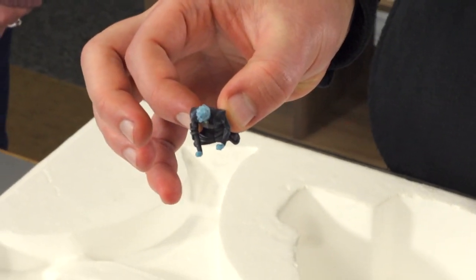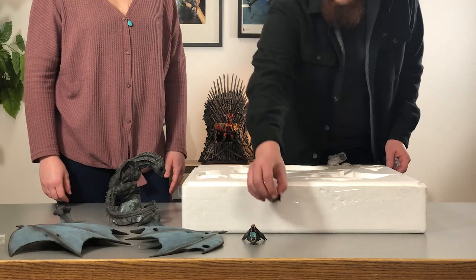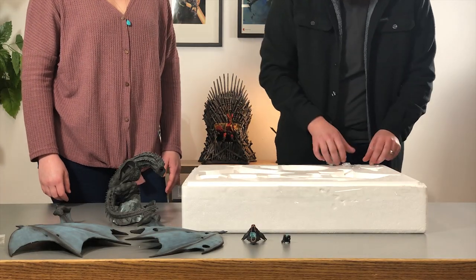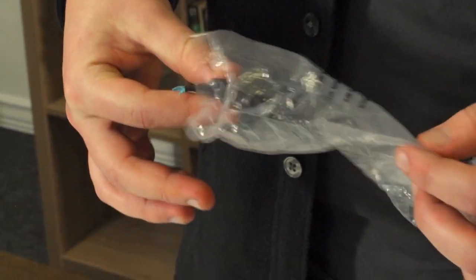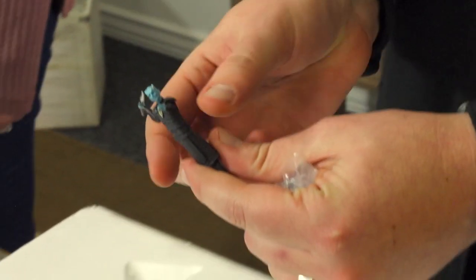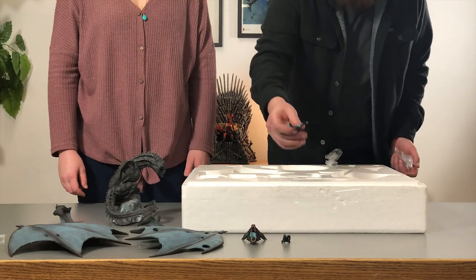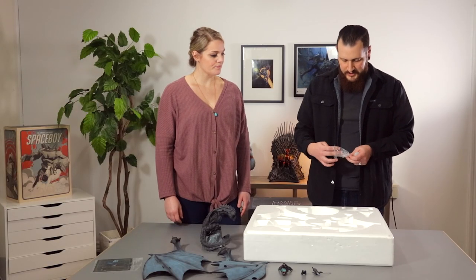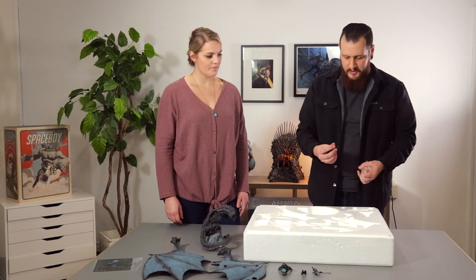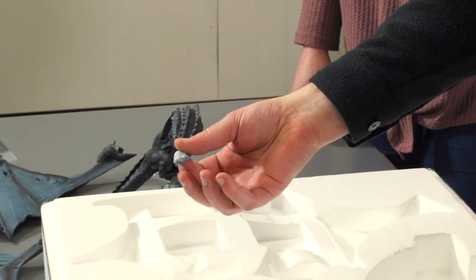Here we have the first Night King in the riding position, and here we have the second Night King with the spear at the ready — we'll show you what to do with that one in just a moment. And the last piece is this little rock formation that will go on the base, and again we'll show you what to do with that in just a moment.